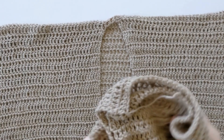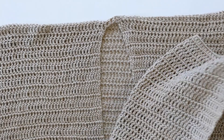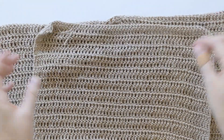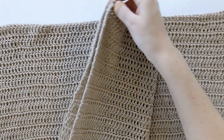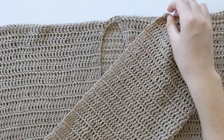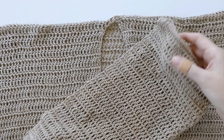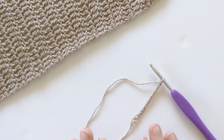I went ahead and made one sleeve just to show you what it would look like. Basically what you're going to do is make one long rectangle using double crochets again, and then we will be folding the sleeve together and seaming it on the side to create a sleeve. To start the sleeve you want to chain a total of 60 chains.